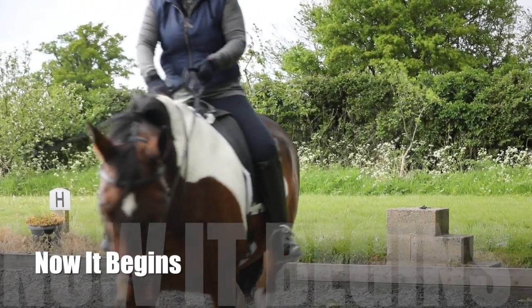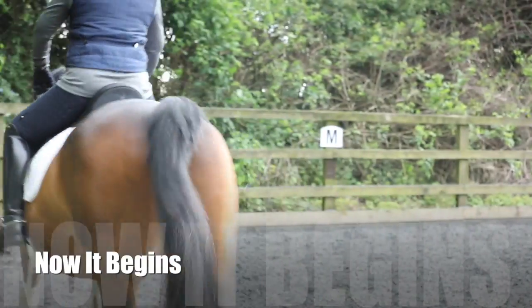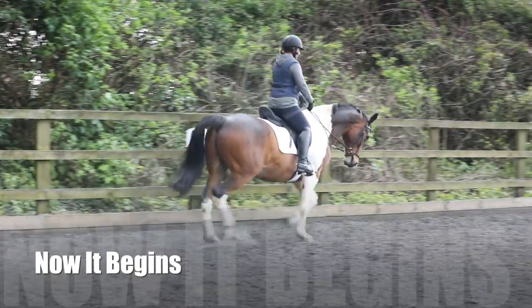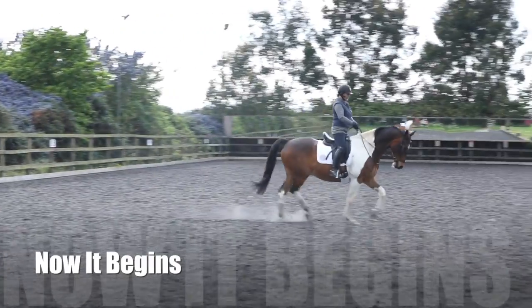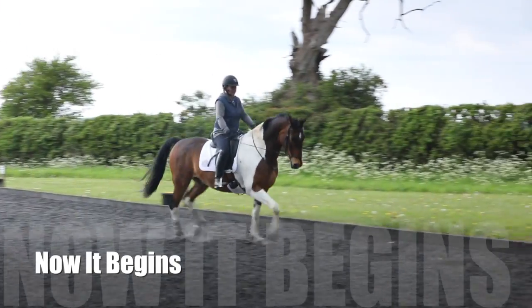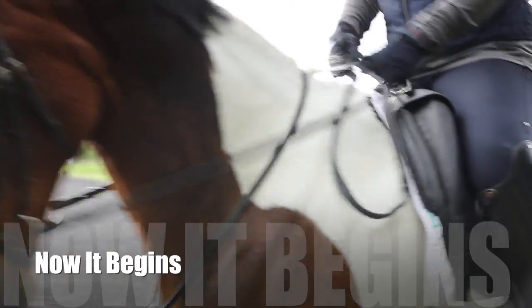Have a walk, change the rein and do the same thing on the right. Same thing this way — that feeling of him being in both of your reins. Now what we need to try and do as well is just see if we can get the contact a little bit more up and round so that he doesn't sort of drop a bit behind the vertical. Just stay and trot for a minute. See if you can shorten the reins a tiny bit so you can fine-balance it.